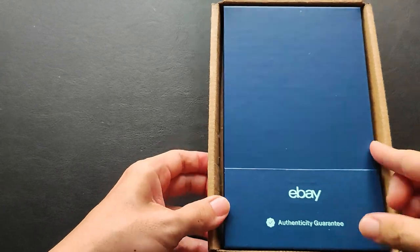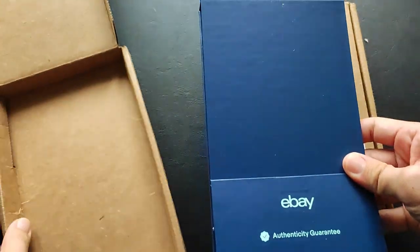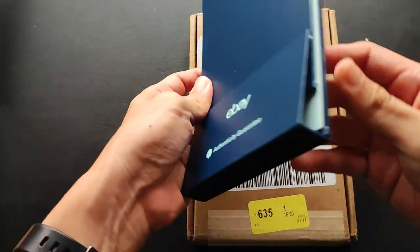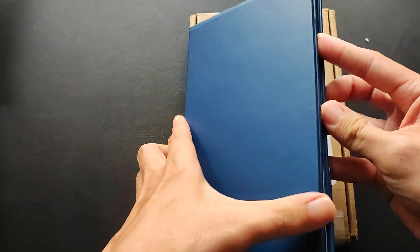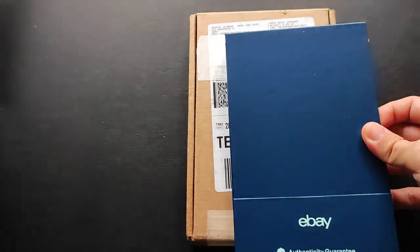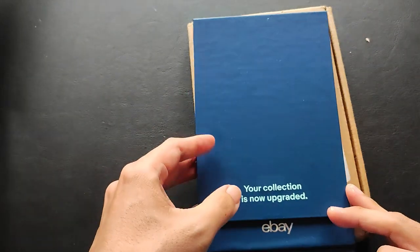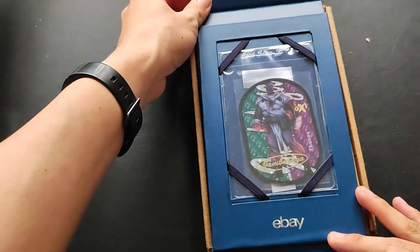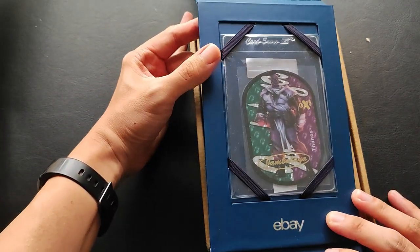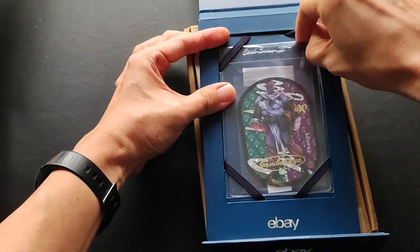First box here — eBay Authenticity Guarantee. There we go — boom! Here we are: 2015 Jambalaya Danos, safe and sound in the card saver.